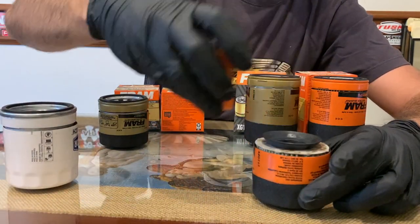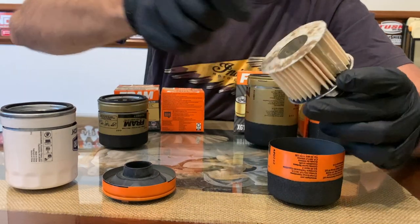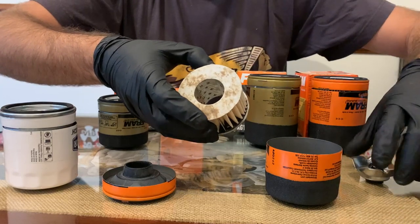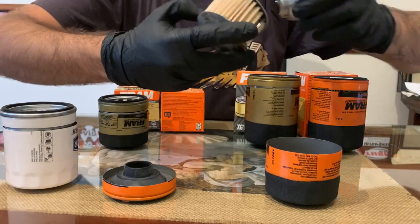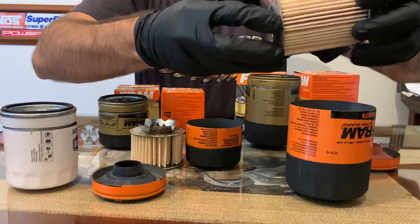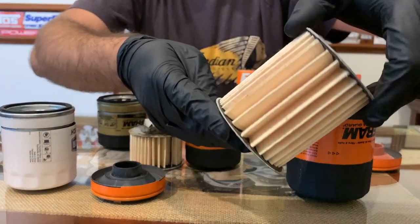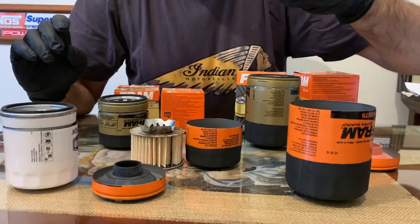Let's open up a Fram filter. This is not looking good. I am sad to see that the meme that these filters have become is actually true. If I open the Silverado filter, it's like the same — everything is made out of like paper.